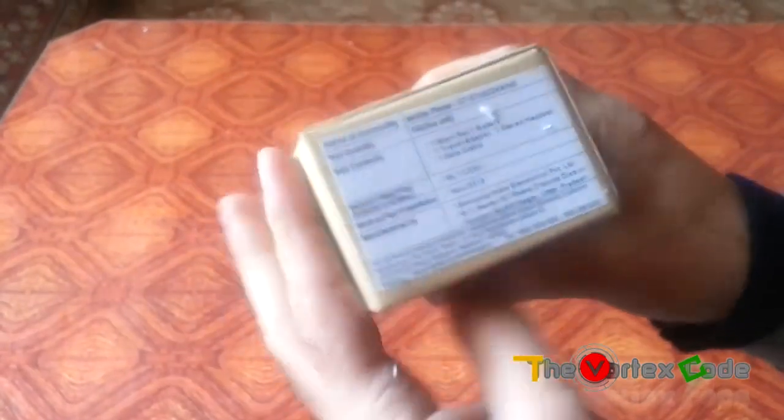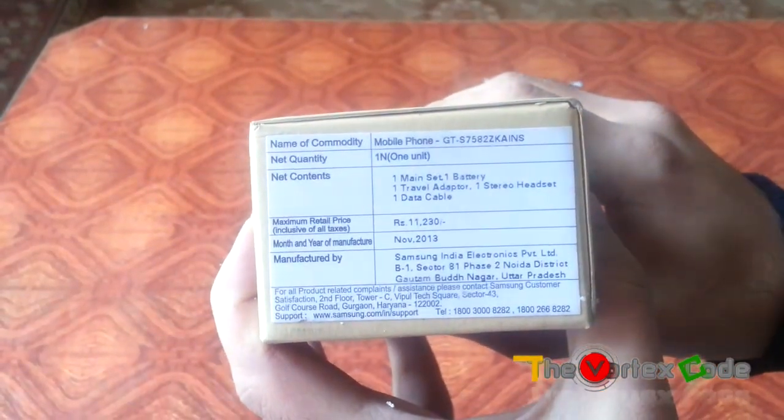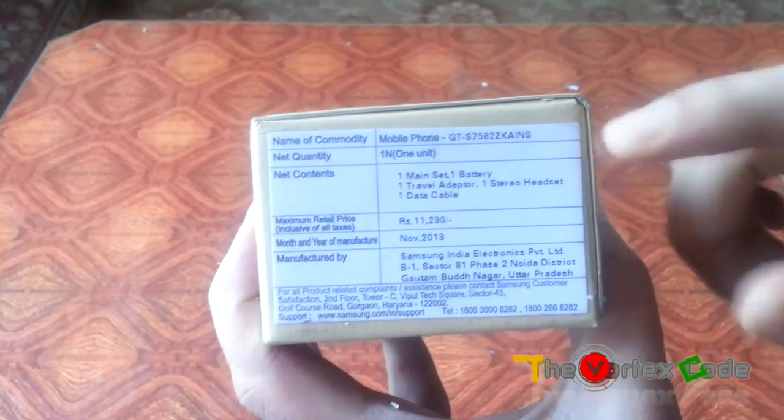The package contains one main set, one battery, one travel adapter, one stereo headset, and one data cable.